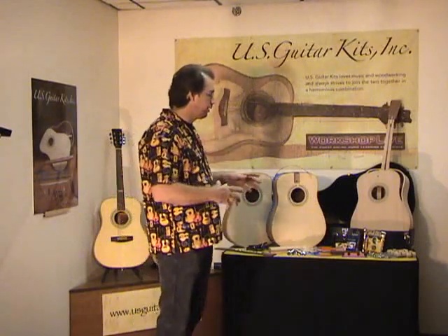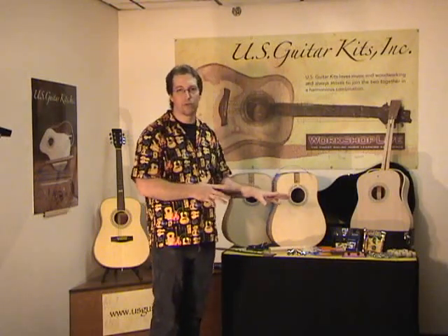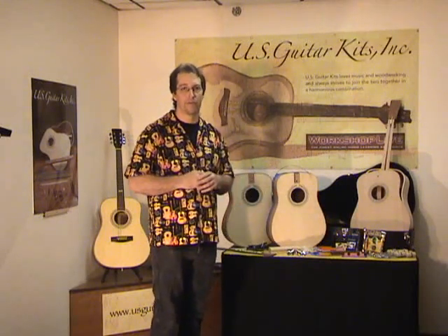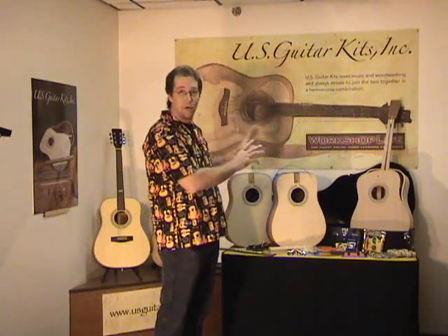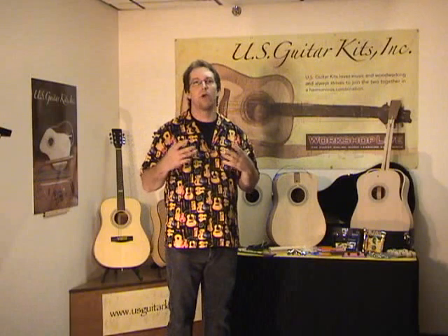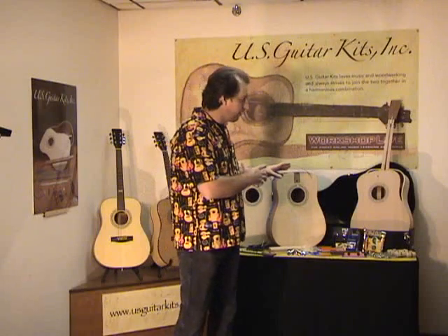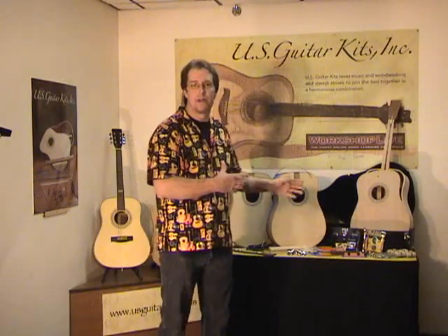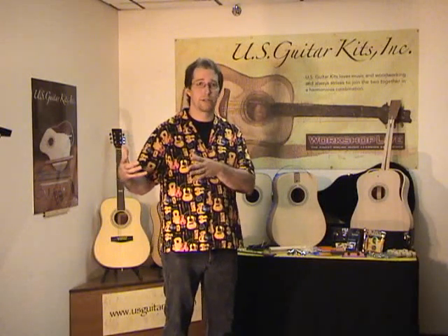I provide all of the tools. Nothing's worse than building a project and not having what you need. I have every specialty tool needed to do the job right. That's a really important part of this whole process. The project itself is the focus — building a guitar — but as an instructor, I really try to make sure you walk away with more than just a guitar. You walk away with some skills: chisels, rasps, the laminate trimmer — a number of different skills that folks can apply to other projects down the road.